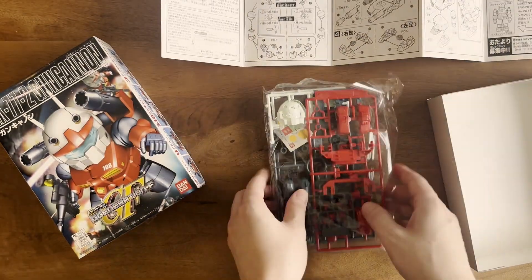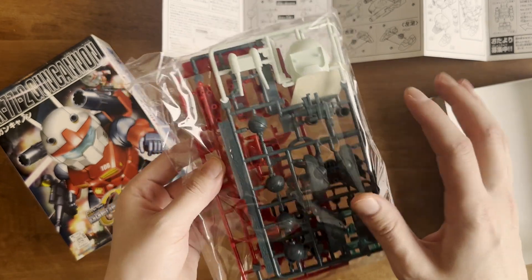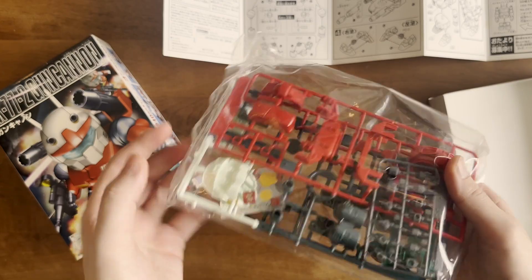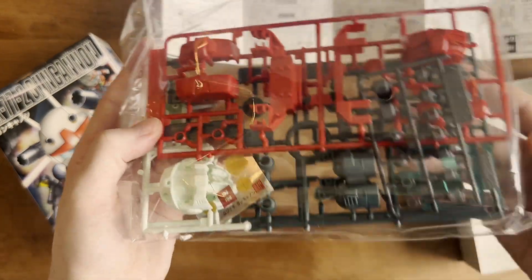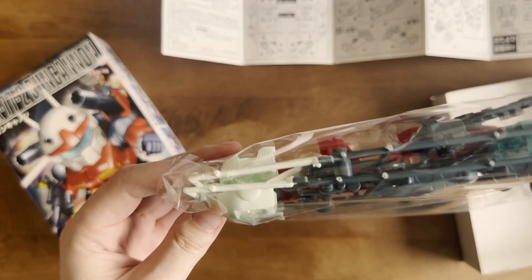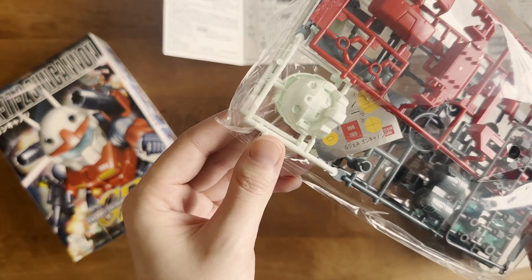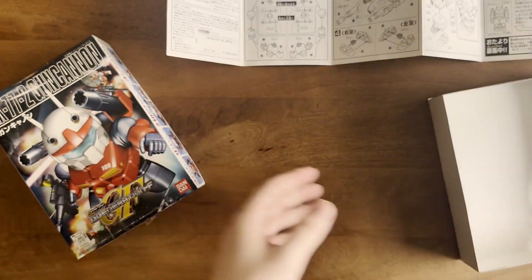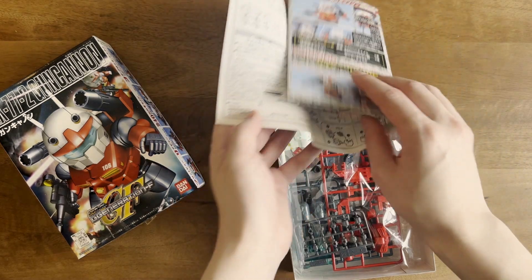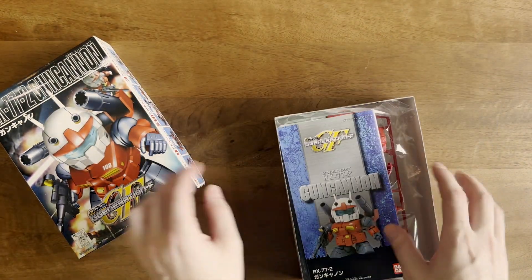Digging into the runners, you've got just one bag — really, really simple — with three colors, or actually four if you count the clear. It's nice that they include a clear part for the little visor. You've also got some basic stickers. So I think this is going to be a really simple, quick build, and I'm excited to build it up and paint it for you guys and do a little review in a future video.